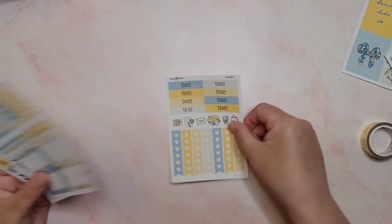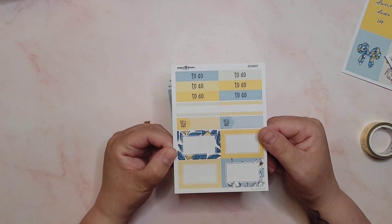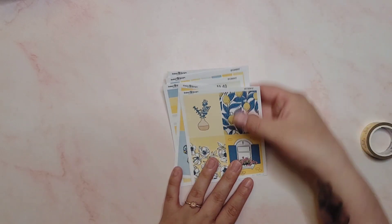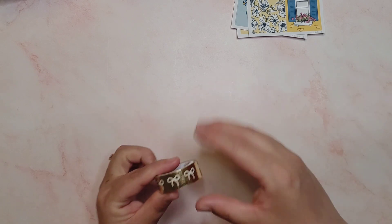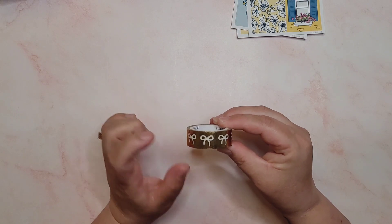Along with that I have got checklists and headers, some more checklists, some functionals, and some more headers and functionals down there too. I always think these mini kits from Happy Sherpa Papery are really good value for money because even though it's a smaller kit, you still get enough full boxes to spread over two spreads. And then the washi I've chosen to go with it is this one from Simply Gilded - this was from a sub box a while ago.